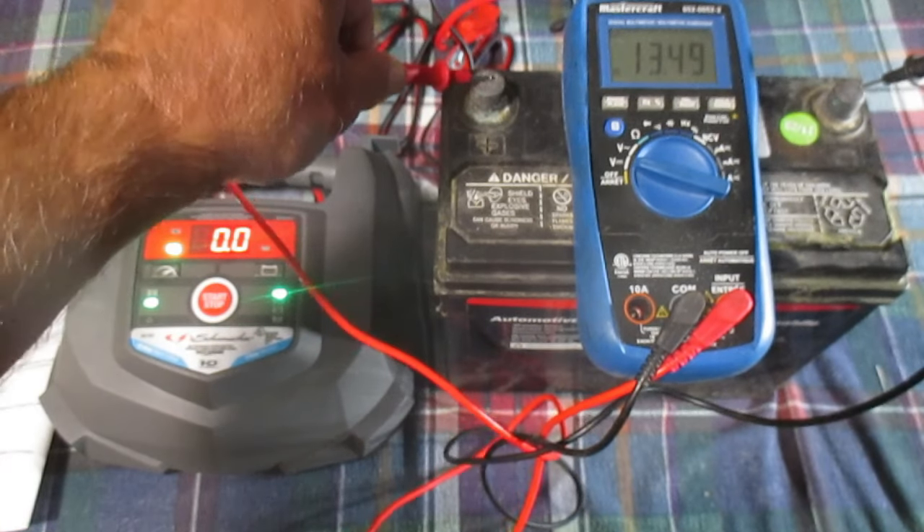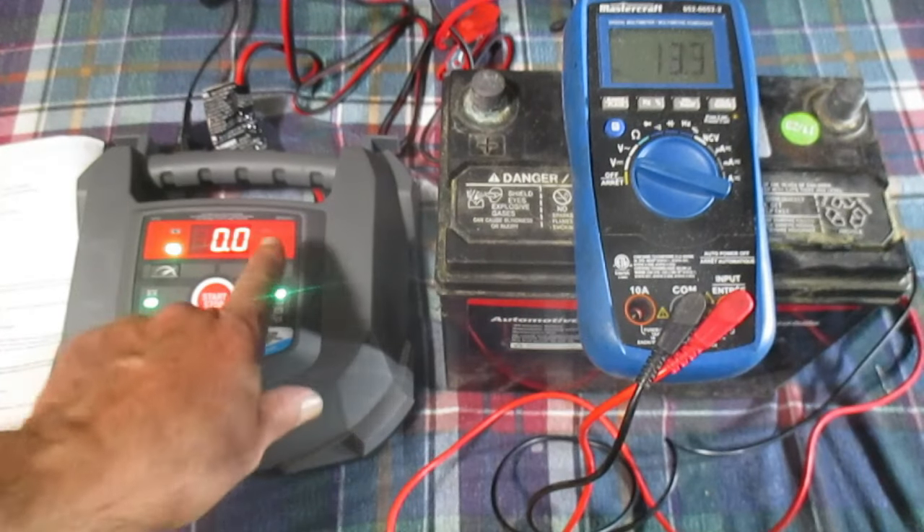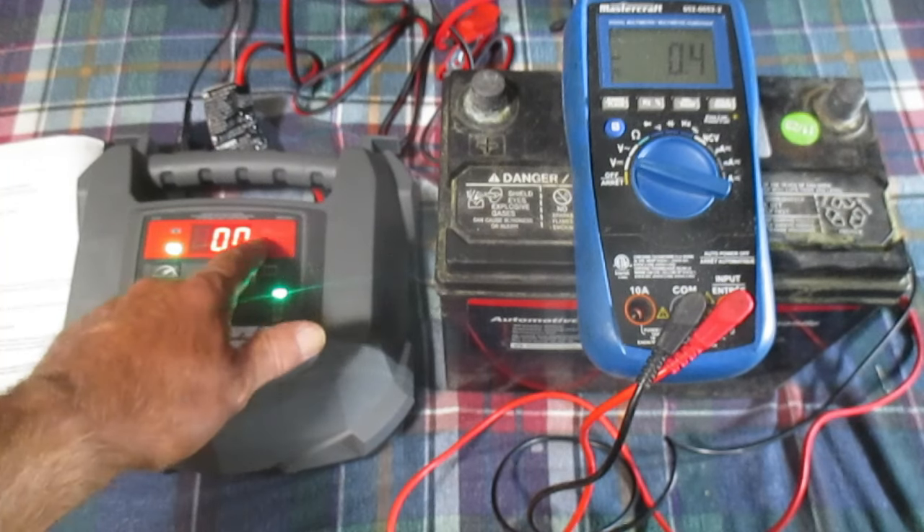13.5 volts — perfect. I would say that battery is charged. For whatever reason, the little LED didn't go to green for fully charged.